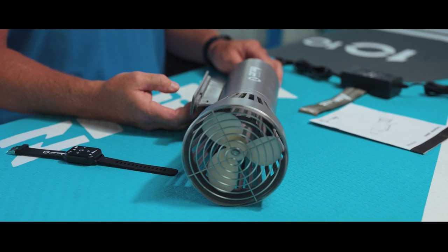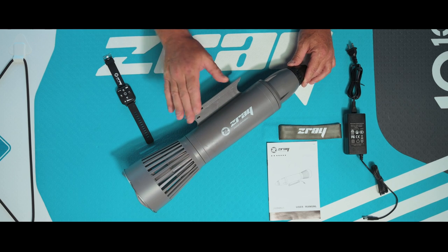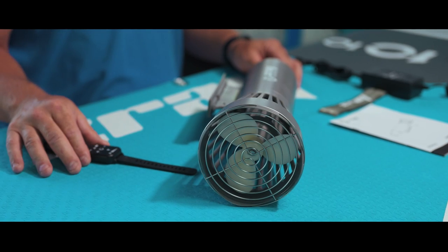The first thing you'll want to do before you use your AquaJet is completely charge both the AquaJet main unit and the remote unit itself.